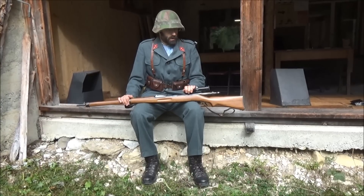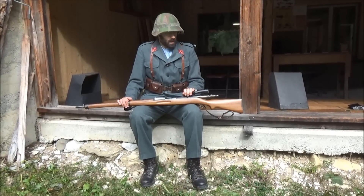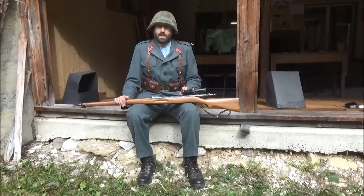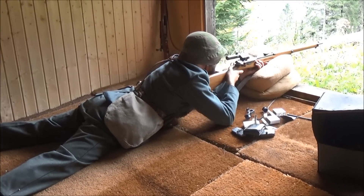Hopefully the zero I got at 50 metres is going to be adequate enough to get on the target, but I suspect we're going to be fiddling with the drums quite a bit. So let's fire some ammunition and see how we get on. Let's see how it goes — let's have fun.